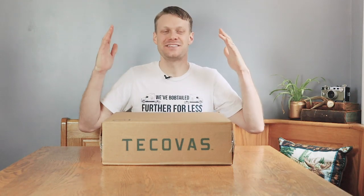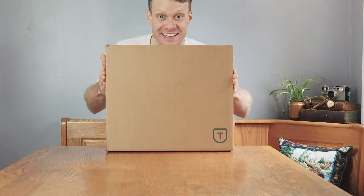Hey everybody, my name is Jeremiah Craig and today is finally the day — the day that so many of you have been waiting for. Tecovas releases their square toe boot and I have it right here. Let's get into it.